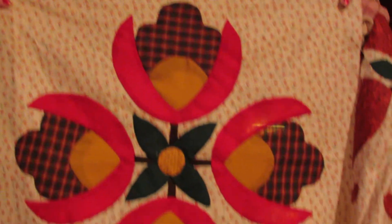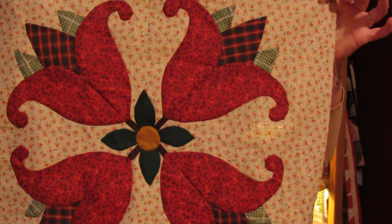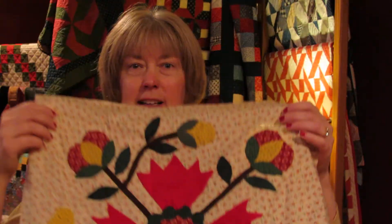I want to show you the blocks that I'm working on. This is block number one. Here's block number two. And I'm currently working on block number three, supposed to be done by the end of March. Do you think I can accomplish that goal? I still have several of these buds and vines — there's one done, but I've got three more of those in order to finish this block.